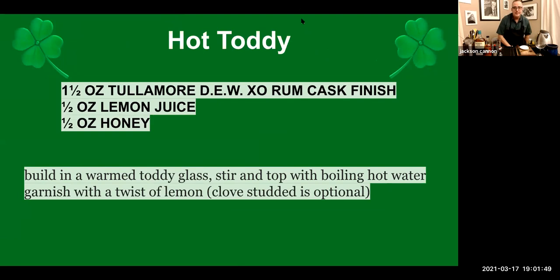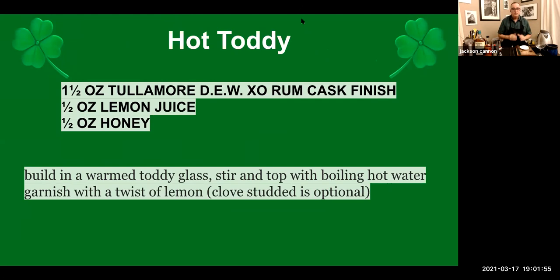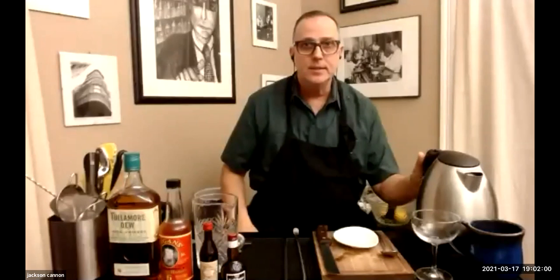For the hot toddy, you'll also need some honey and some lemon juice — but don't juice your lemon yet, we'll make a couple of twists out of it first. And of course plenty of hot water. If you're in the kitchen and don't have one of these rapid tea kettles, throw the teapot on the stove and let that water heat up so it'll be ready when we make that drink.